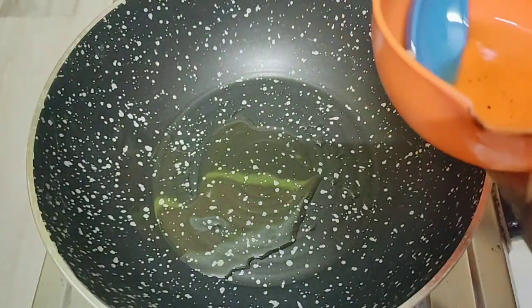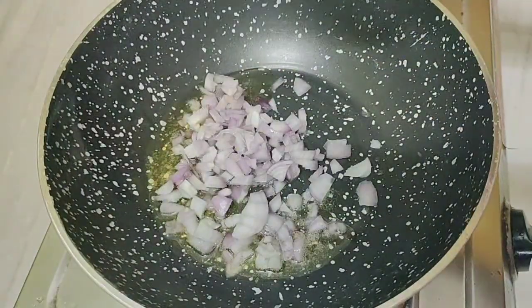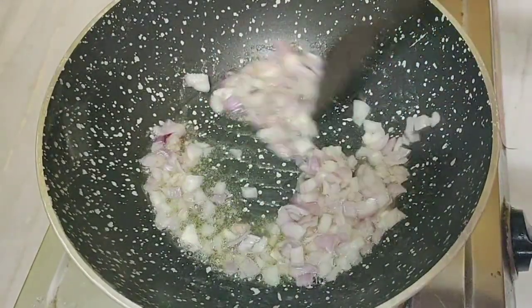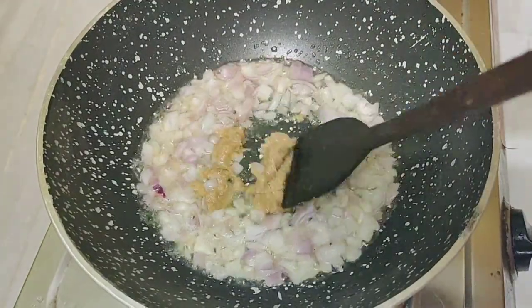Bring the pan to the heat. Put oil in the pan — 1 tablespoon of olive oil — then add 1 cup of onion to the pan.